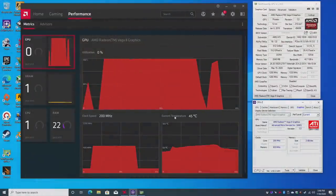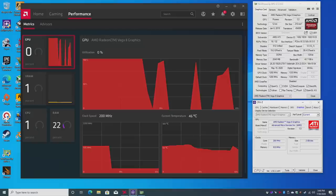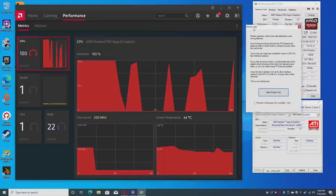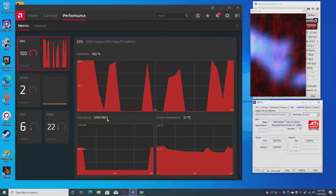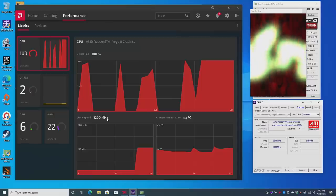Before wrapping up, I investigated the GPU clock speed issue. The Vega 8 should hit 1200 MHz maximum, but during gaming I'm only seeing 1100–1150 MHz. Ryzen Controller didn't help. Interestingly, in GPU-Z under the Radeon settings it does show 1200 MHz and stays there at idle, but while gaming it just won't fully max out. Hopefully a BIOS update will fix this in the near future.